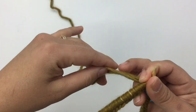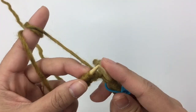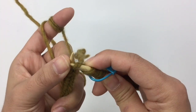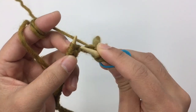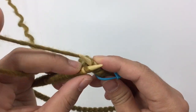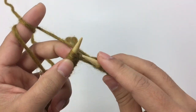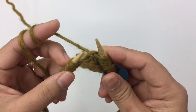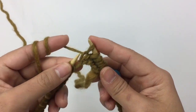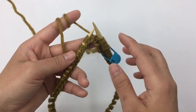Drop the tail and keep knitting with just your working yarn. This is round one — you're just going to keep knitting into each stitch around. I'll meet you back when you come to the end of round one.